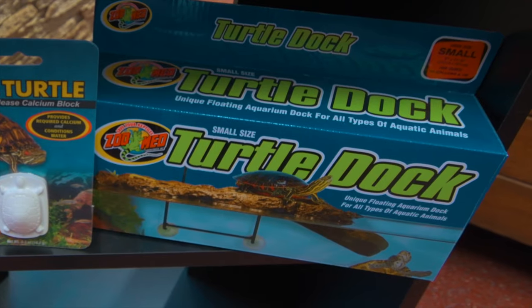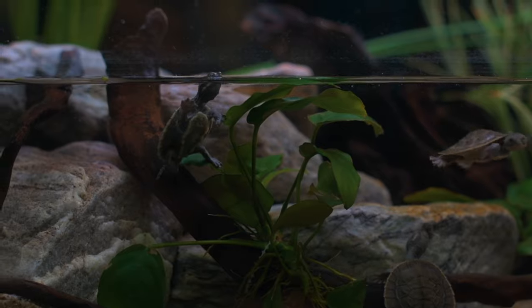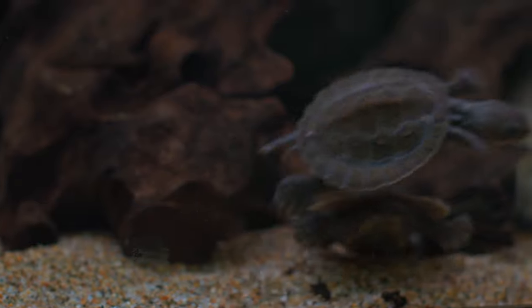Depending on the size of the terrarium, either a canister filter or an internal filter will achieve this. The filter should be cleaned out on a regular basis and the filter material changed when necessary.